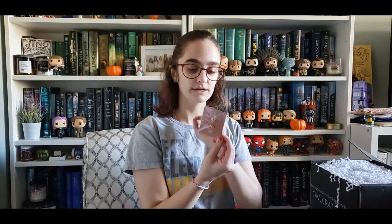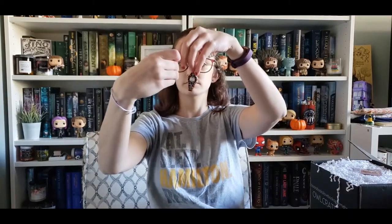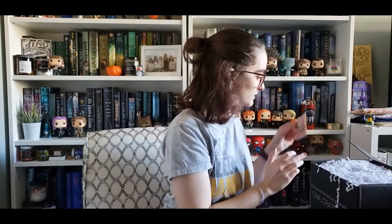The first thing in the box that I saw was the pin. It says 'a story is an idea, wild as a weed,' and I love that it's got the rose gold. It kind of matches the style of the Death Before DNF coffin and the Ouija board thing that came in the September box. I really like the black, white, and rose gold together, so I'm glad the pin is so pretty.